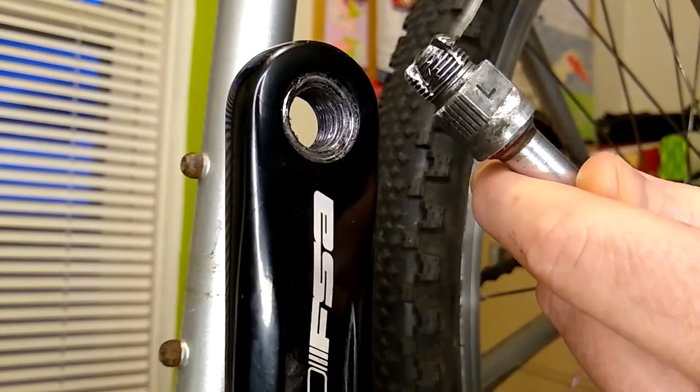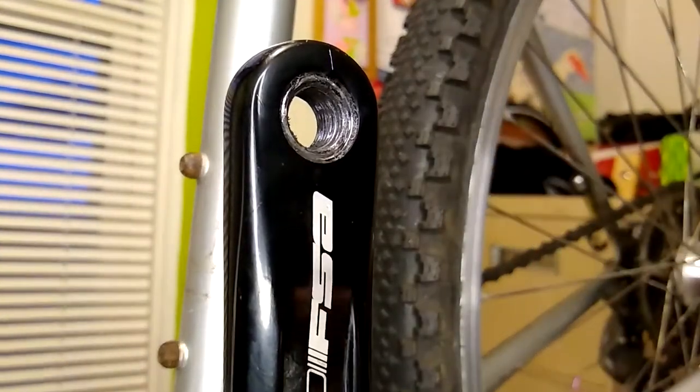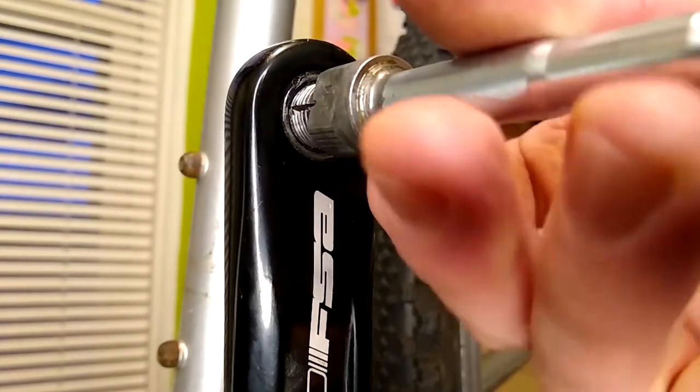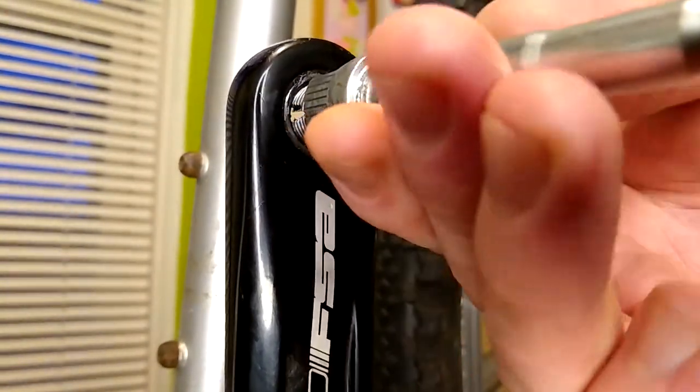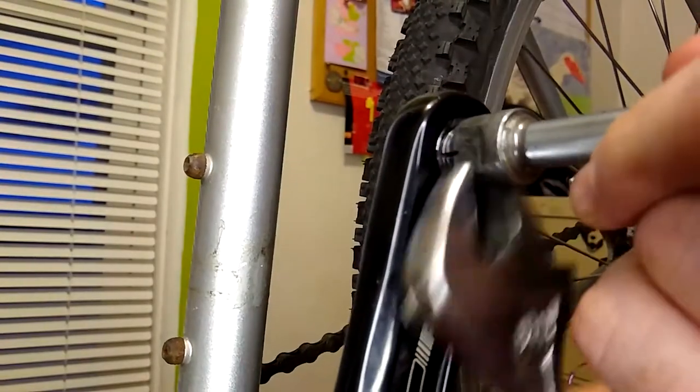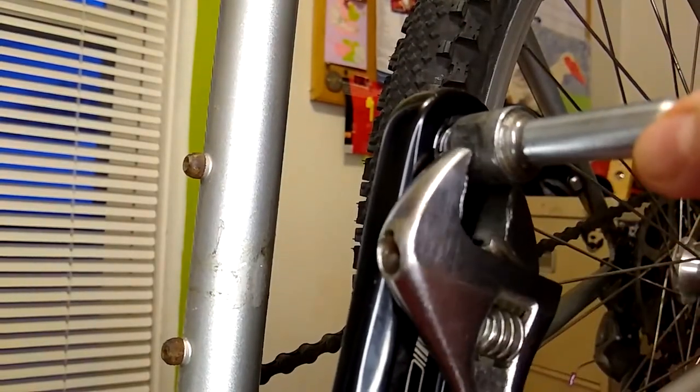First we'll add some oil and then begin threading in the tool. It's a left pedal so it threads in counterclockwise. We thread it in, then we back it out a bit, then we thread it in, and back it out a little bit.